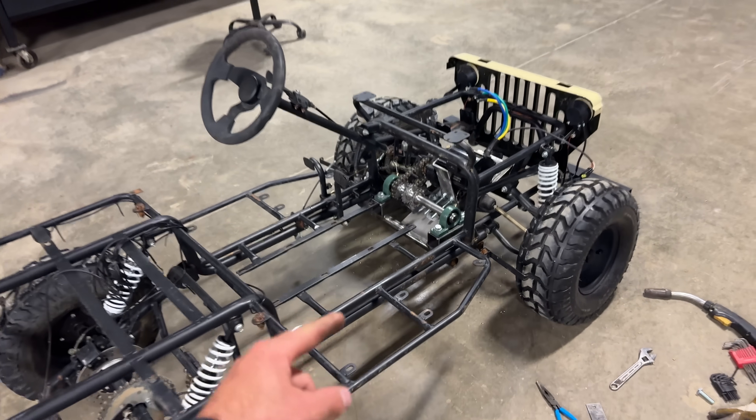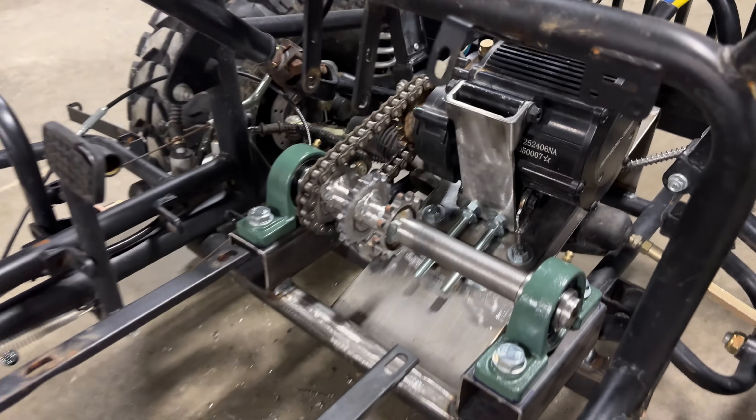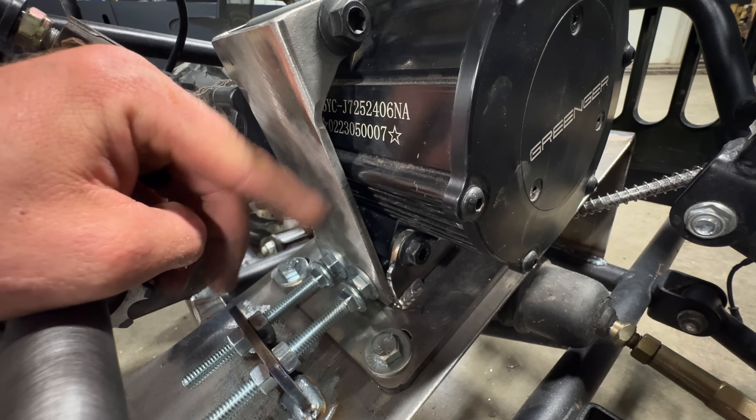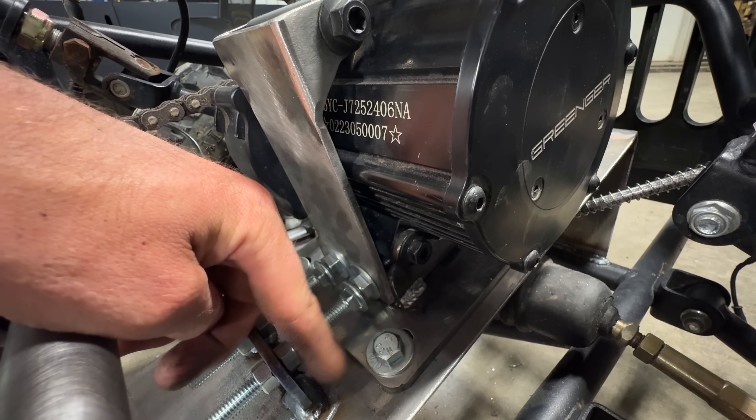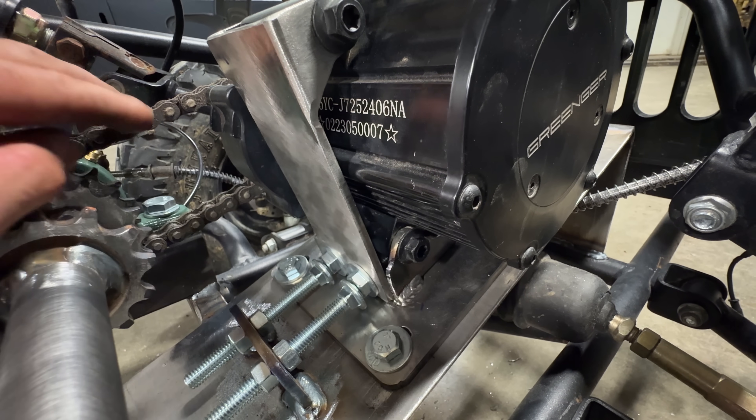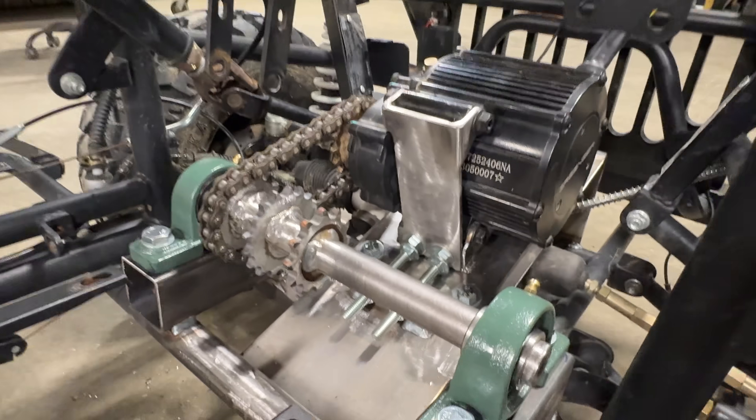Holy smokes, I got the first motor in. Check this out. We got a chain tensioning system there — the whole motor is bolted to this, which slides on this plate here, and this can push the motor to tighten the chain up. That is so slick. It looks great.